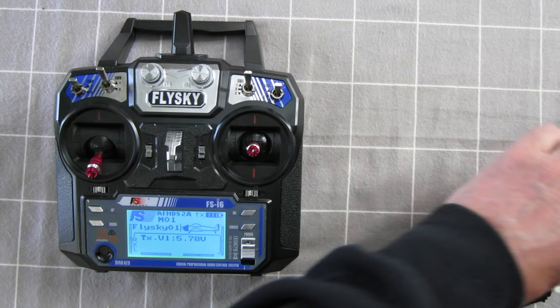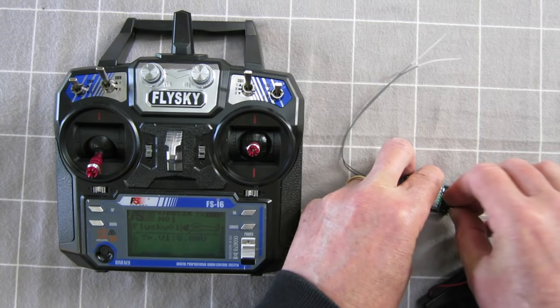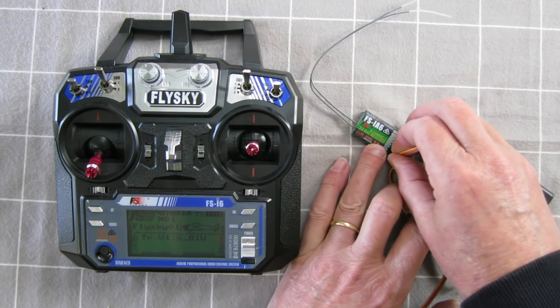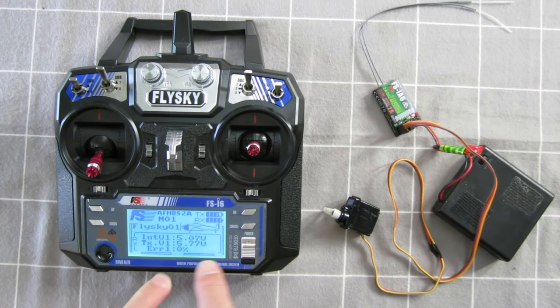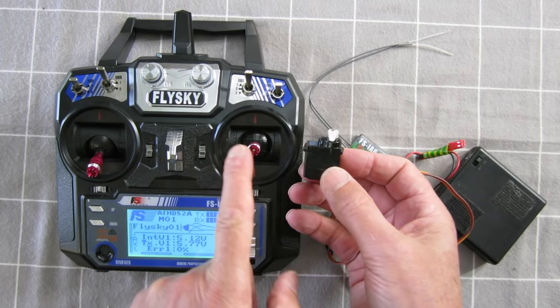I have my receiver and a 5-volt battery to power it — I'll plug that into channel 3. I have a servo which I'll plug into channel 1. Note that the dark or brown lead goes to the outside. Now watch the transmitter when I turn this on. We're now getting the transmitter voltage and the internal voltage of the receiver, plus an error message showing how many error packets the radio is detecting from the receiver — that's a good feature of the 2A protocol. Channel 1 is ailerons, and there it is, working.